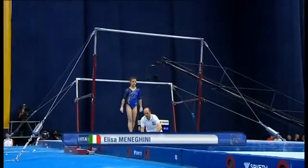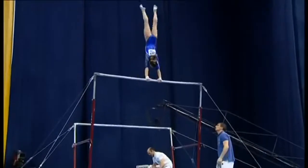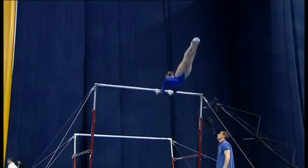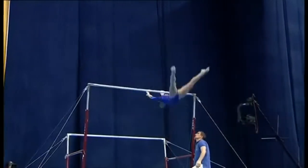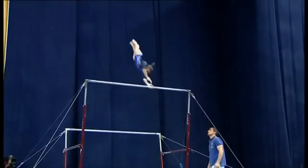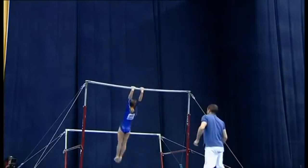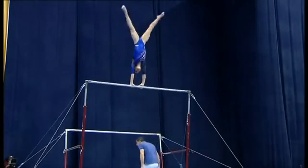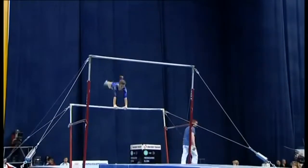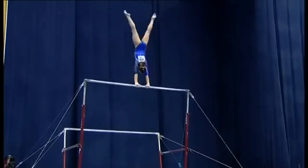The routine from Eliza Maneghini, junior European champion. Strong half turn there, super forwards giant, big high jaeger, front somersault — very nice indeed. Look at that pirouette finishing right in handstand into kachev. The more times you can hit handstand and show it positively, the better as far as the judges are concerned.